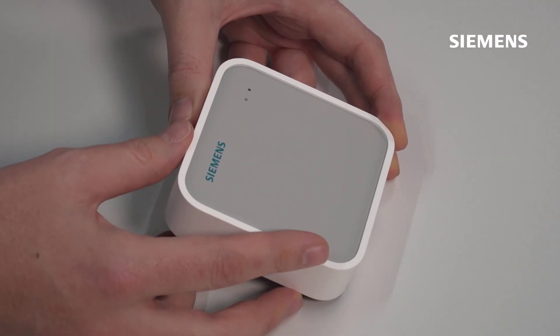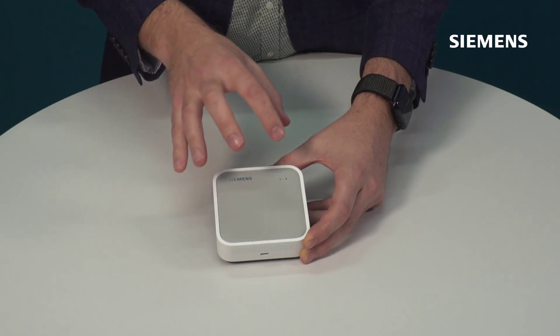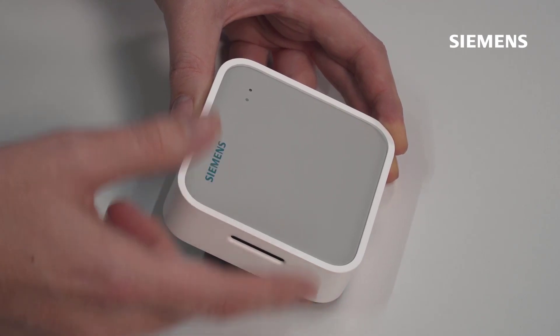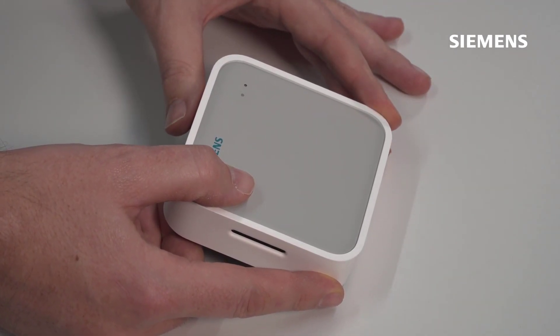Firstly, there is an LED at the front. This is important as part of the commissioning process, and once the device is up and running in the space, it's the easiest way for the device to communicate the current indoor air quality status to building users. You'll see a red, yellow, or green LED giving an overall summary of the current conditions.